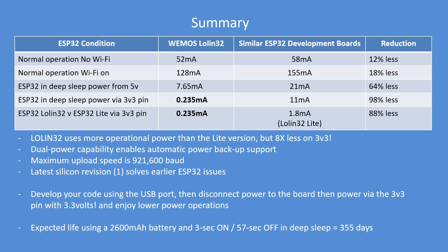Here's my summary of the board. In normal no-WiFi operation: 52 milliamps versus 58 — no great change there. Normal operation with WiFi on is about 30 milliamps less. At 7.6 milliamps when powered from 5 volts. And the surprise was in deep sleep — when powered at 3.3 volts it only requires 0.235 milliamps.